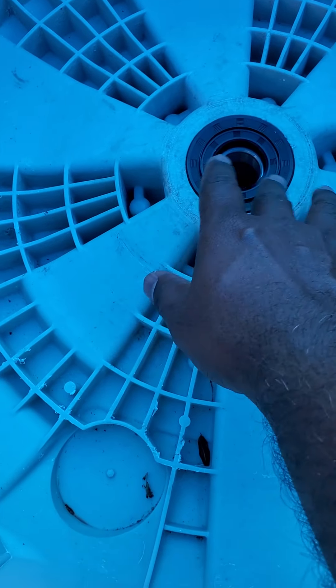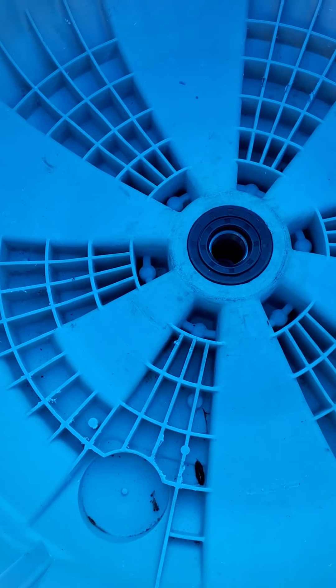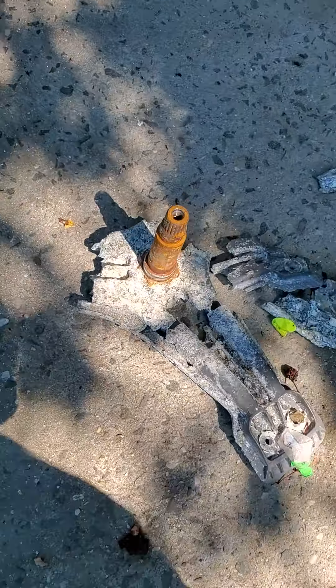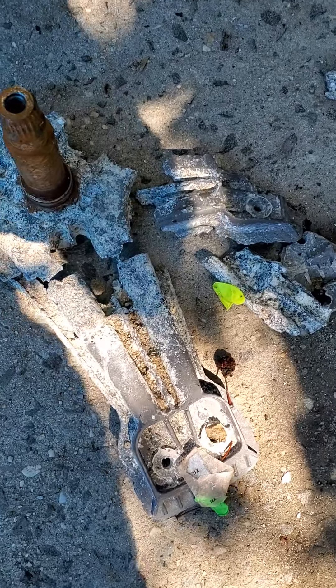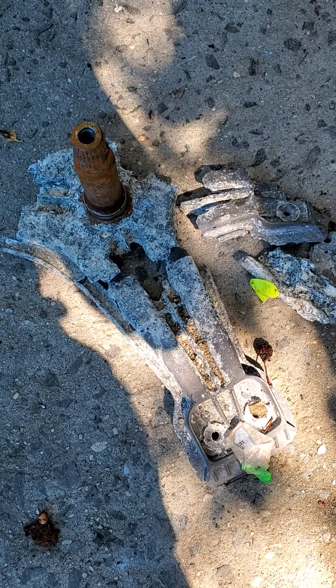I also replaced the seal — it comes with a seal and you can get it on Amazon. This was the old bracket, as you can see — it's kind of broken up — and I replaced it with a new one. Alright guys, thank you for watching. Remember, this is an LG Tromm front load washer. Thank you.